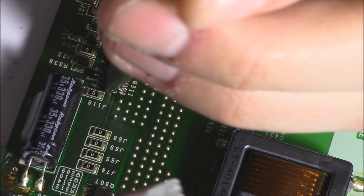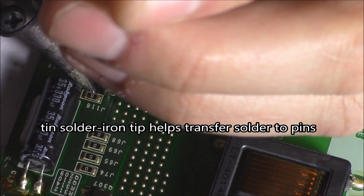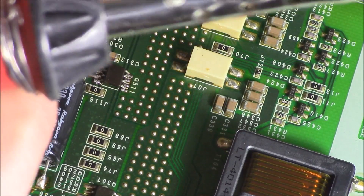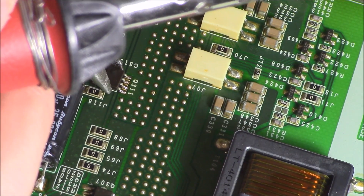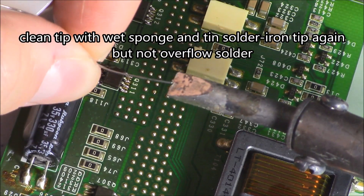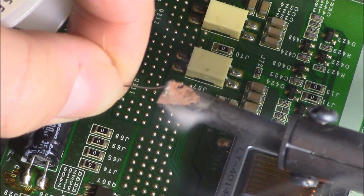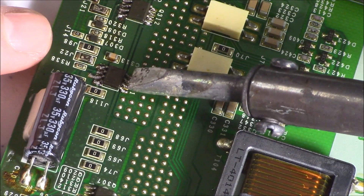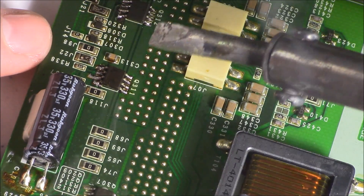Just make sure your soldering iron is tinned before you do this. Press down and just heat it up a little bit, and it should stay. Then on the other side, just grab it — looks like I'm going to have to shift it over a little bit, just like that. Make sure you tin it, then just press down for two seconds using a flat soldering iron tip — one, two, just like that.